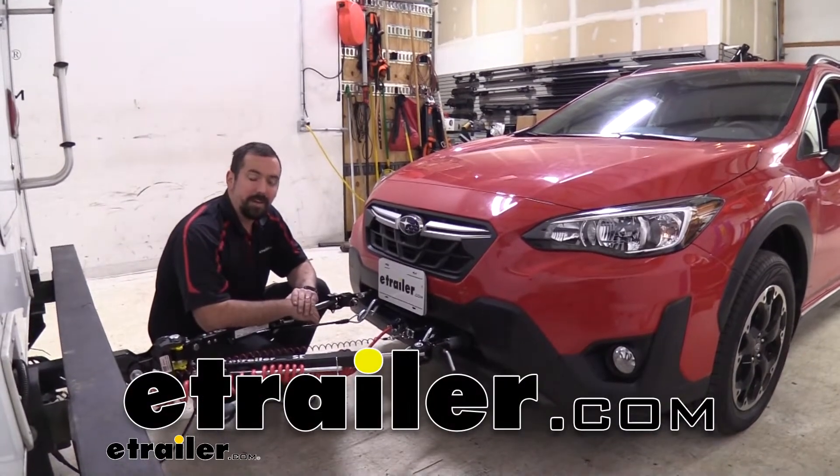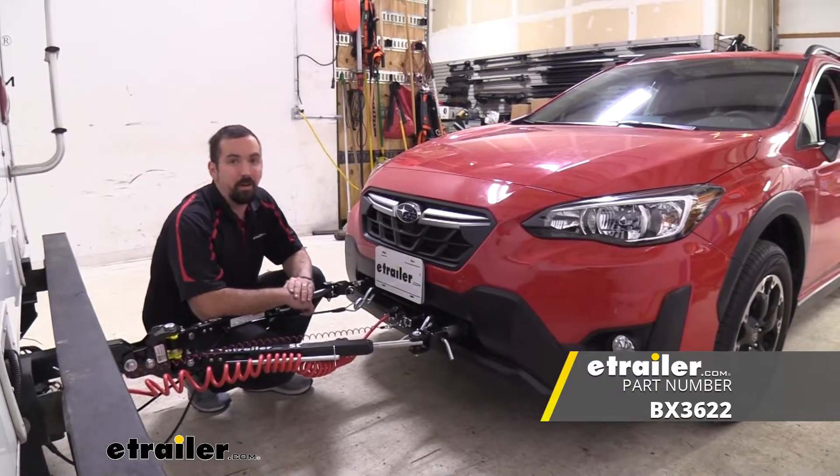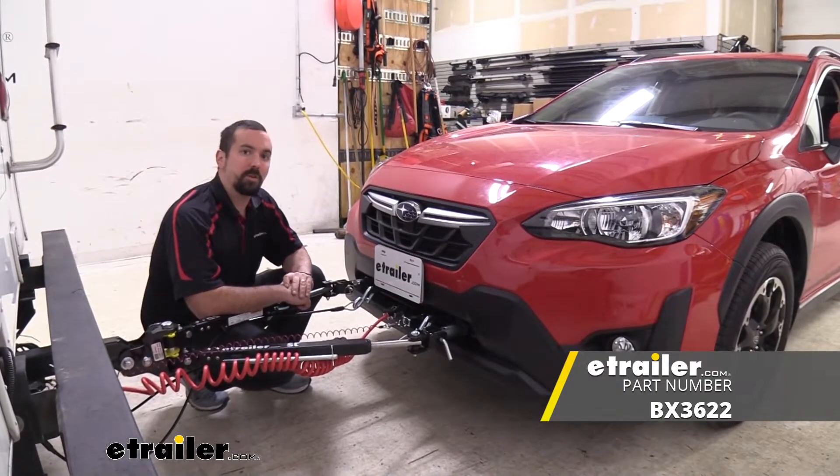Hello neighbors, it's Brad here at eTrailer and today we're taking a look and installing the Blue Ox base plate on a 2021 Subaru Crosstrek.